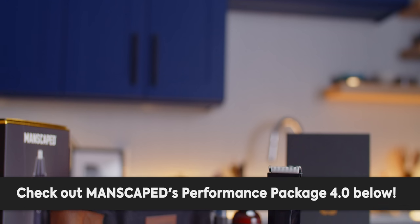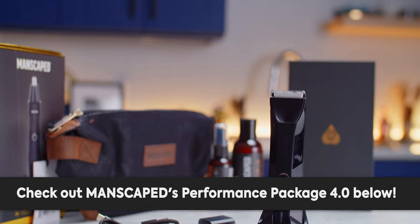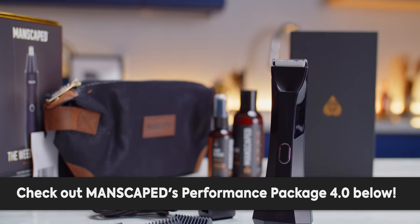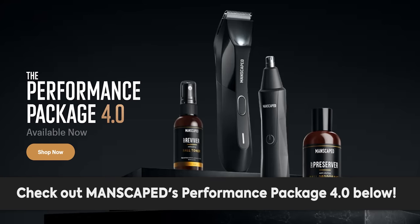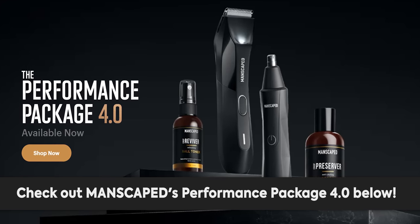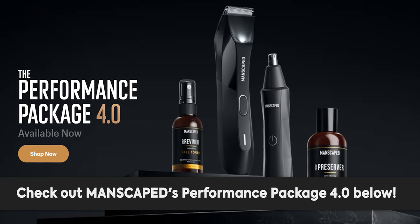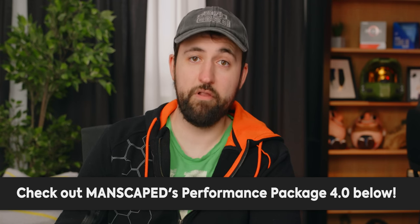After a word from our sponsor, Manscaped. Their Performance Package 4.0 kit is designed to contain everything you need to make grooming below the waist easy. It includes the updated Lawn Mower 4.0 with wireless charging, weed whacker nose trimmer, plus the crop preserver and crop reviver sprays for deodorizing and toning. Get 20% off plus free international shipping using the link in the description.